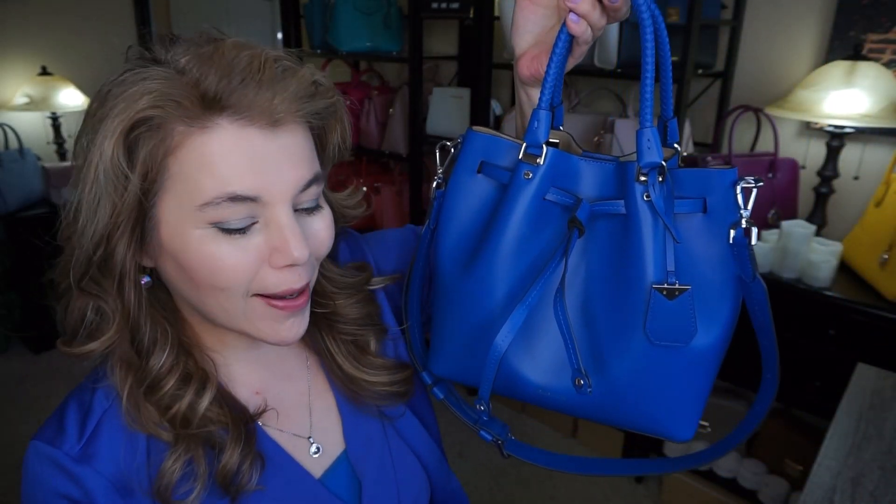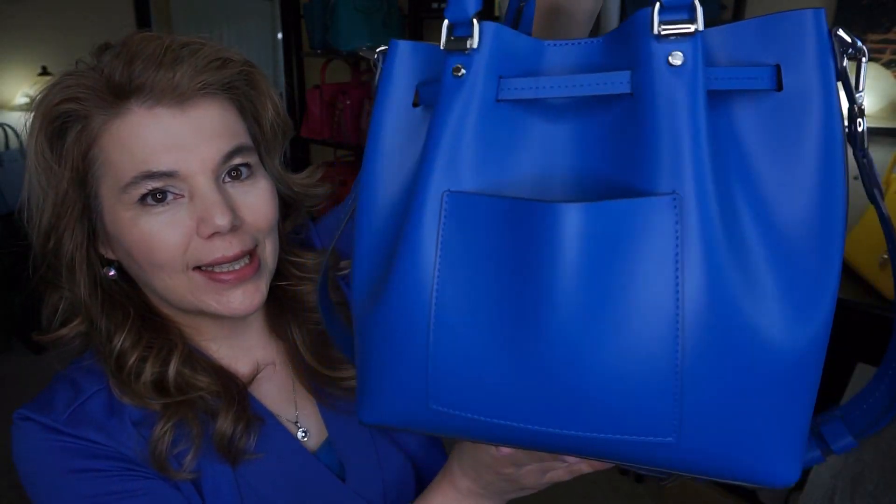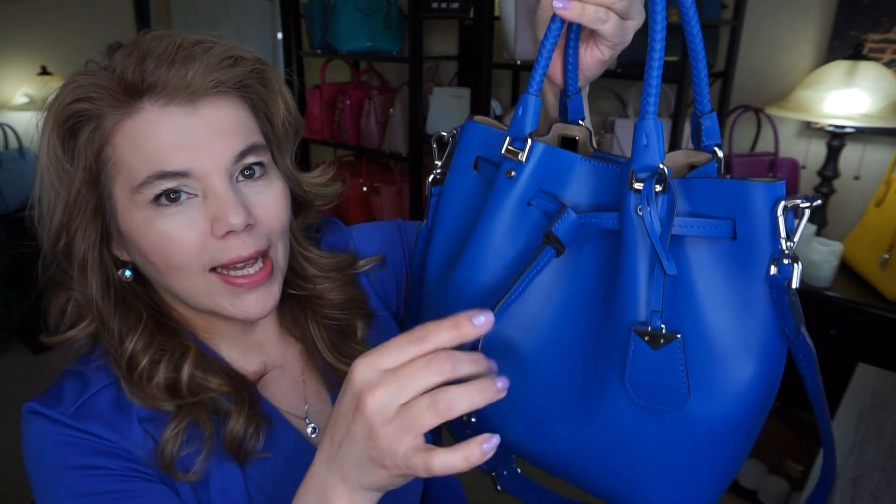Hi everyone, welcome back to my channel The MK Lady. I have a short purse of the day vlog of the Michael Kors Blakely bucket bag in Grecian blue. As you can see it's so beautiful and pretty — it has these braided handles as well as the drawstring closure and silver tone hardware.